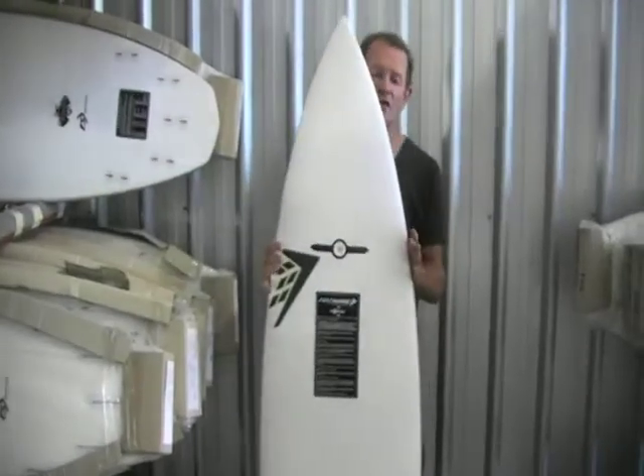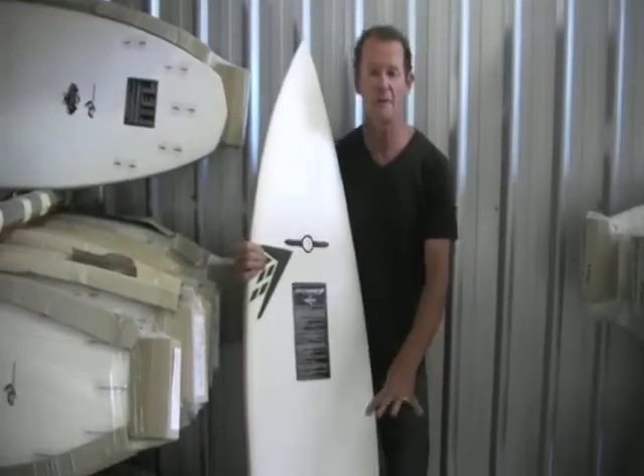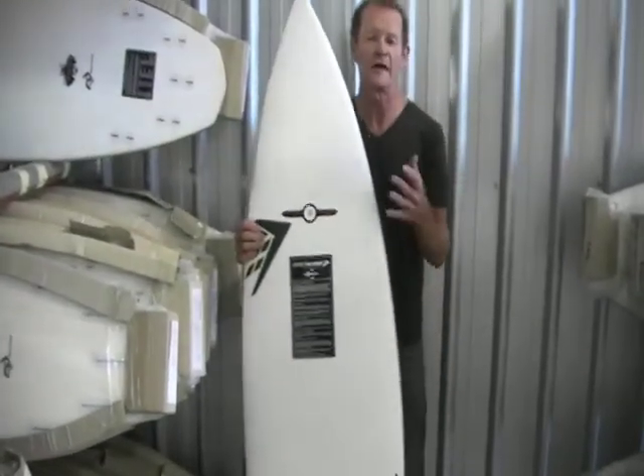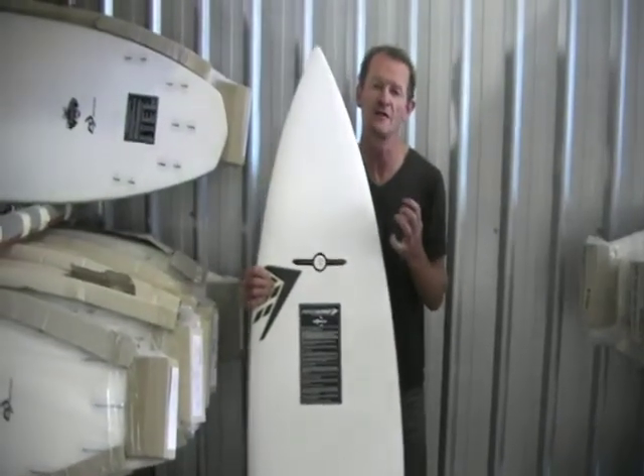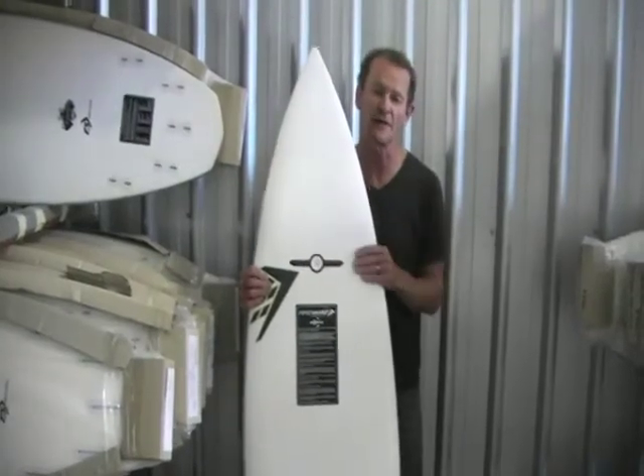The area in the nose is a little bit wider. The tail is pretty much standard and the rocker is slightly less. So all those elements work together to create a board that has a different feel than the standard thruster or the standard flexifier.